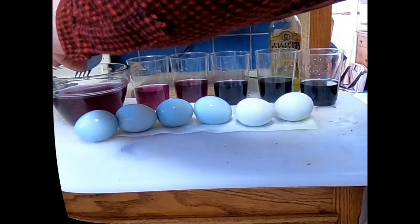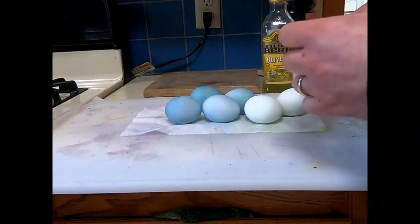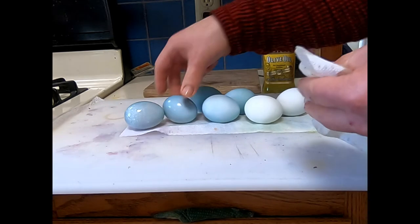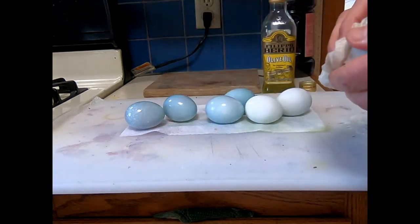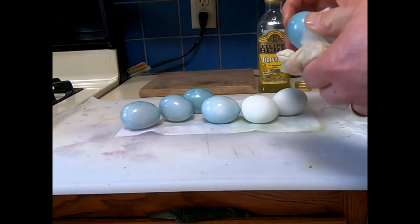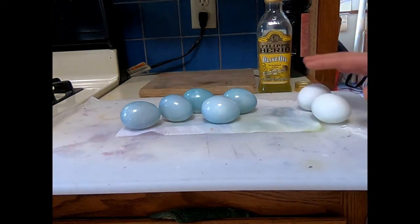Once eggs have cooled, we're going to give them a quick coat of olive oil. Not only does it give them a nice sheen, but it helps preserve them. If you like this video, you might want to check our playlist of other natural dyes for eggs, or our playlist with natural dyed t-shirts.